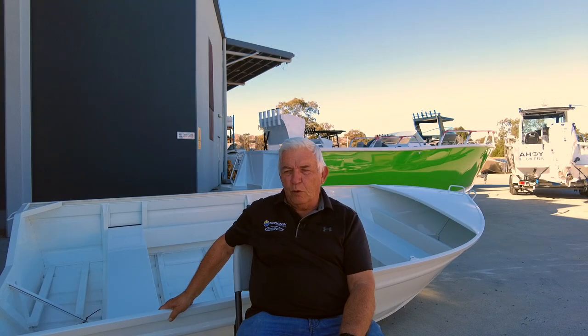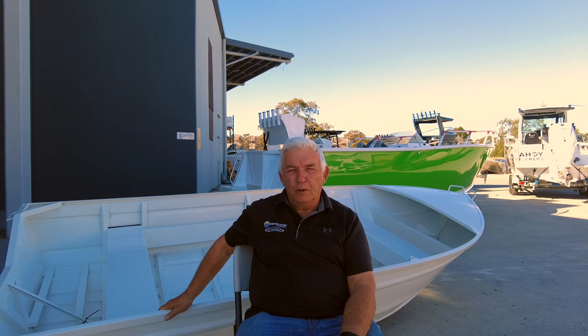Well, we started off very small in Burleigh Heads. I'd been in the industry a long time prior to that with various other aluminium companies and we just felt it was time to do it ourselves. Originally started it with my brother-in-law Trevor Young, my wife and a single employee who was an aluminium welder — a really good hand. And so that was a small factory in Burleigh.